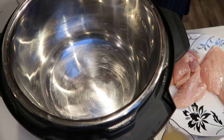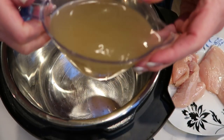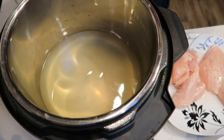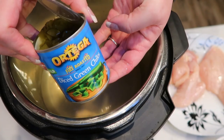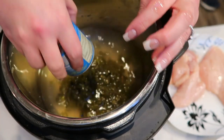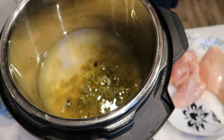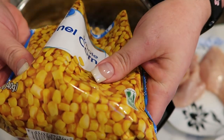To get started, the first thing we're going to do is add one and three-quarter cups of chicken broth to our Instant Pot. You can also use Better Than Bouillon — I just wanted to use what I had on hand. Then we're going to add our large can of diced green chilies, and then about one and three-quarter cups of frozen corn.